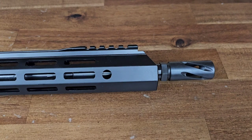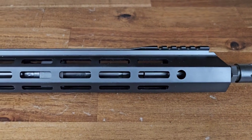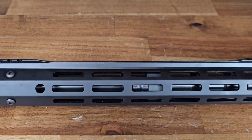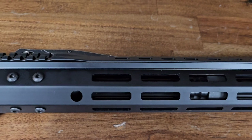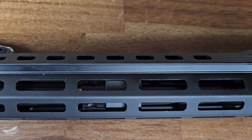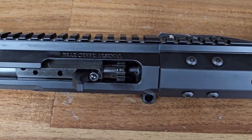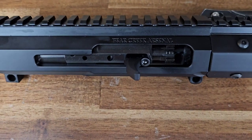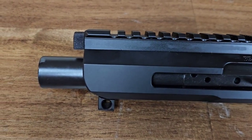Starting with the front of the upper, we have the proprietary Bear Creek Arsenal flash hider, attached to a 16-inch 5.56 barrel inside of a 15-inch M-Lock handguard. On the M-Lock handguard there are plenty of slots, with 1913 Picatinny rail on the front, rear, and top, along with mounting holes where you can add more Picatinny rail for accessories or leave them open to help vent heat from the barrel. Moving back toward the bolt carrier group, you can see this is a proprietary BCG from Bear Creek Arsenal featuring the right-side-mounted charging lever, and it works with your standard buffer assembly found on any modern sporting rifle.